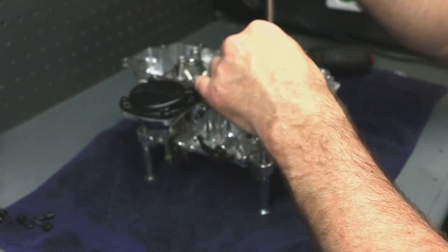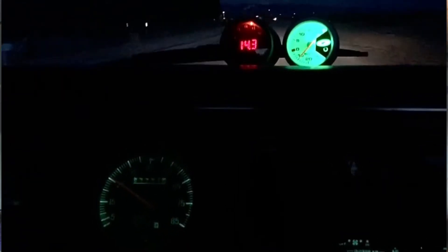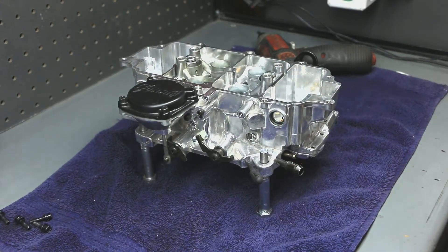By the way, I highly recommend when you're trying to tune carburetors to use a wideband O2 sensor and gauge. It'll save you a lot of headaches — you can actually see what the carburetor is doing and not guess.